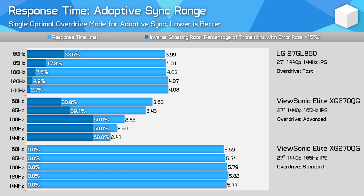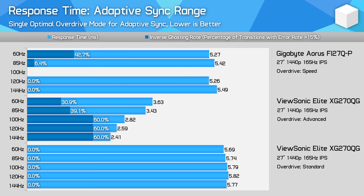Diving deeper into the XG270QG versus 27GL850 comparison across a range of refresh rates: the XG270QG is very solid in terms of overshoot with its standard overdrive mode, though not the best using the advanced mode even though it is faster. The 27GL850 splits the middle, offering around 4ms response times with limited overshoot that's not noticeable in practice until 60Hz. The ViewSonic model only coming with these standard and advanced modes is really limiting this panel's performance compared to LG's model, which offers more overdrive control in the sweet spot of 4–6ms for this Nano IPS panel.